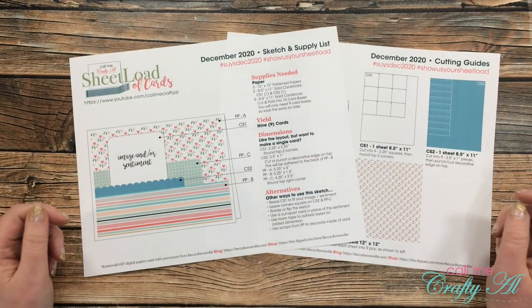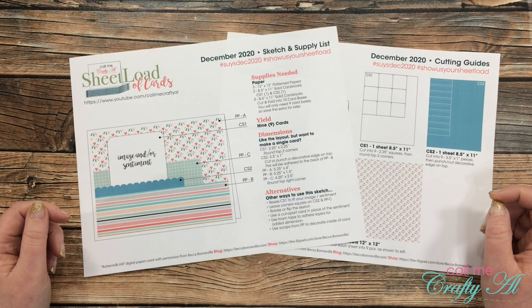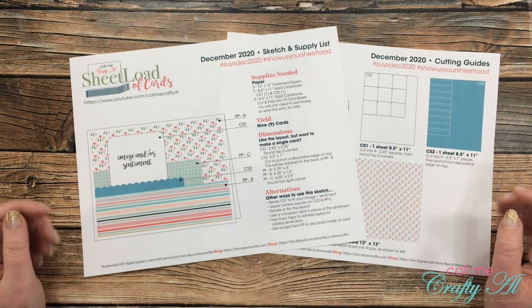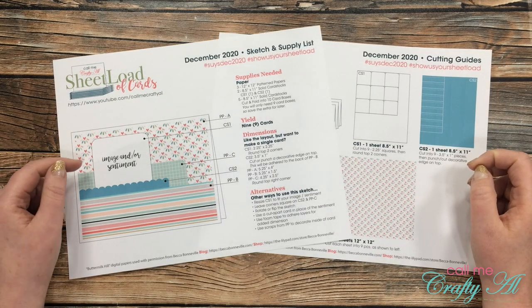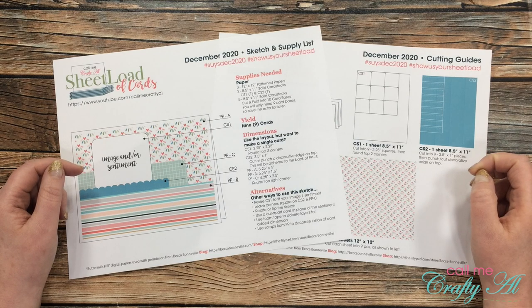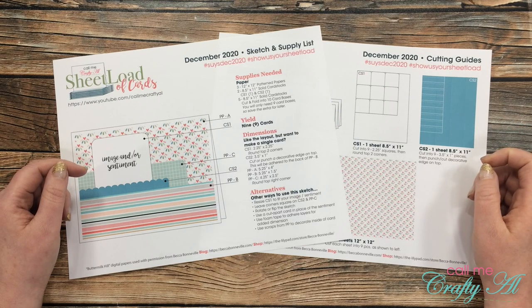Hello crafty friends! It's Alisha of the Call Me Crafty Owl YouTube channel and it is the 1st of December, which means it is time for a new sheet load of cards. I hope you'll stick around, take a look at the sketch with me, see the first set I made, and find out how you can download the file for free.